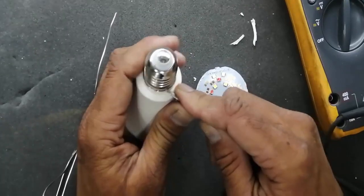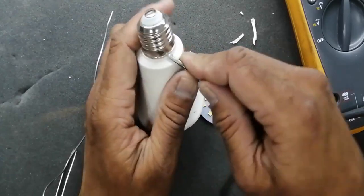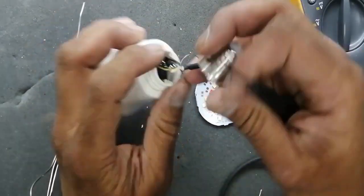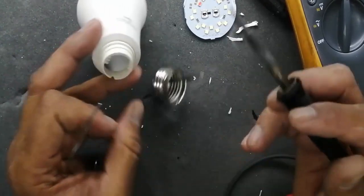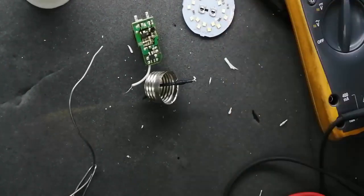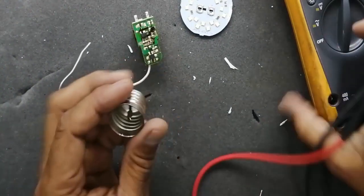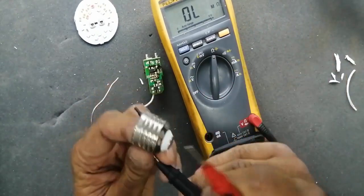This power supply circuit takes 230 volt or 220 volt from our line voltage. Now I will separate the holder connector carefully using a sharp knife. There are two wires — one wire is connected to the input terminal with a fuse resistor. I will demonstrate how to test this fuse resistor; sometimes due to over voltage this fuse resistor burns out and you have to replace it — it is a very low price.